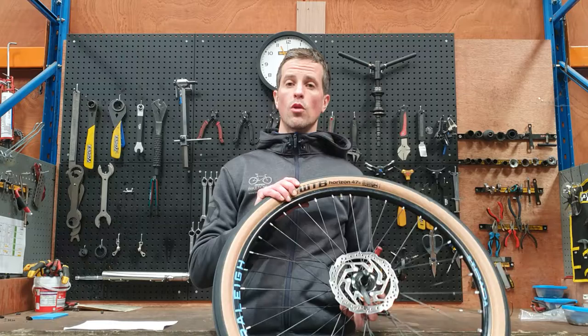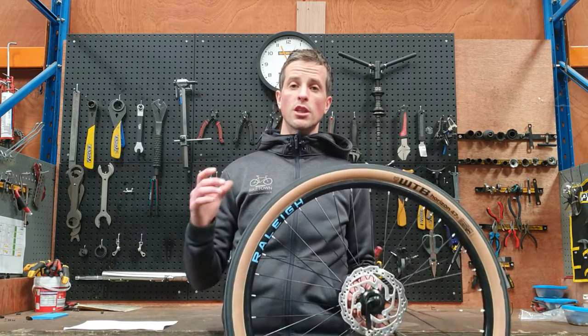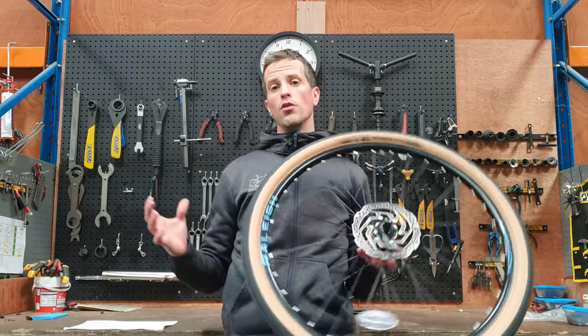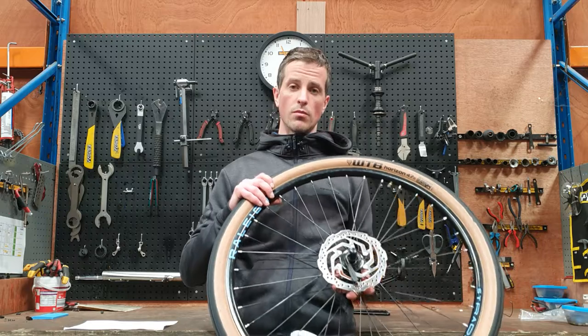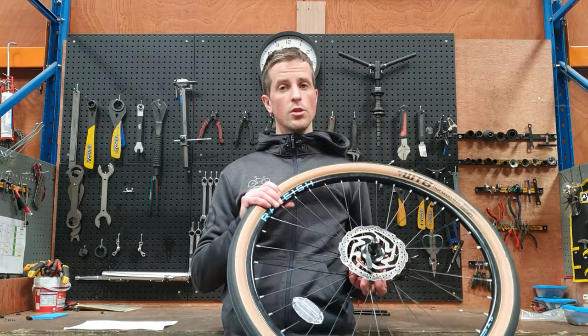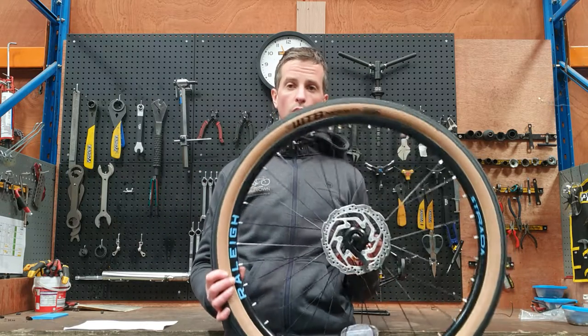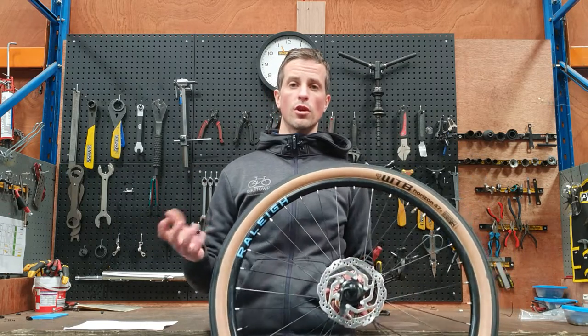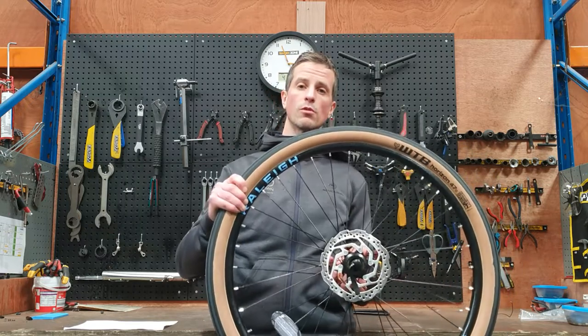So that's my video on tire pressure — I hope you found it useful. If you've got any comments, leave them below. If you want any topics covered by us at Biketown, send your suggestions in and we can do a video. Subscribe to the YouTube channel because we're going to be recording a lot more hints, tips, and tutorial videos, and we hope to see you down at Biketown soon. Thanks very much for watching — cheers!